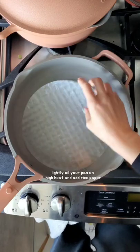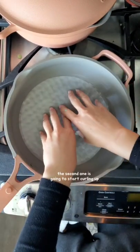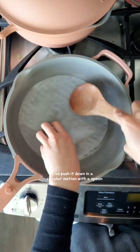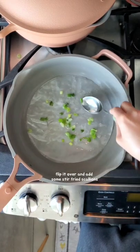Lightly oil your pan on high heat and add rice paper. A few drops of water to stick another rice paper on top. The second one's going to start curling up, so push it down in a circular motion with a spoon. And then when they both crisp up, flip it over and add some stir-fried scallions.